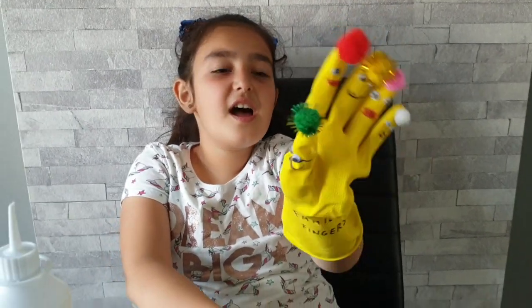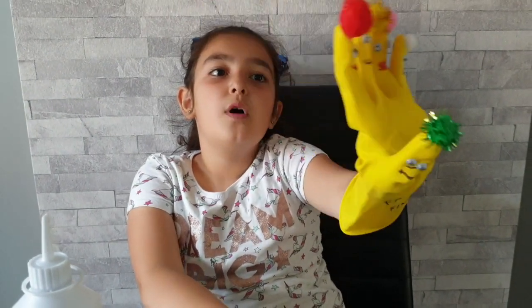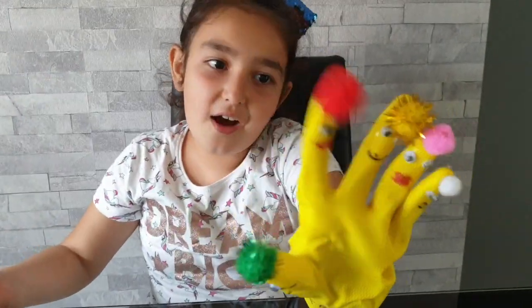Daddy Finger, Daddy Finger, where are you? Here I am, here I am, how do you do? Mommy Finger, Mommy Finger, where are you? Here I am, here I am, how do you do?